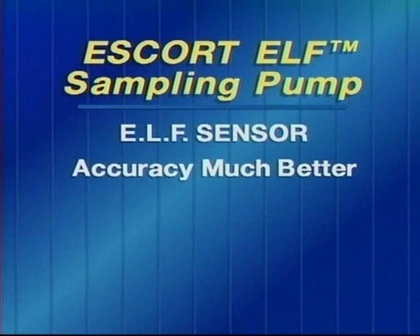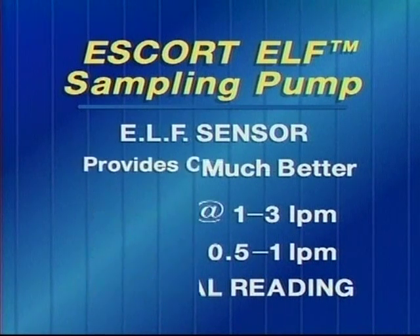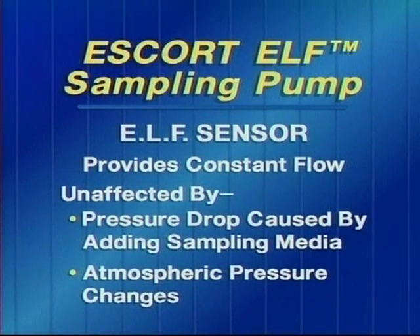With the Elf, the accuracy is much better. It's plus or minus 2.5% at flow rates between 1 and 3 liters per minute, and at lower flow rates between 0.5 and 1 liter per minute, it's plus or minus 5%. The electronic laminar flow sensor also provides a constant flow which is unaffected by pressure drop from a sampling cassette, charcoal tube, or any type of sampling media, and it's also unaffected by atmospheric pressure changes.